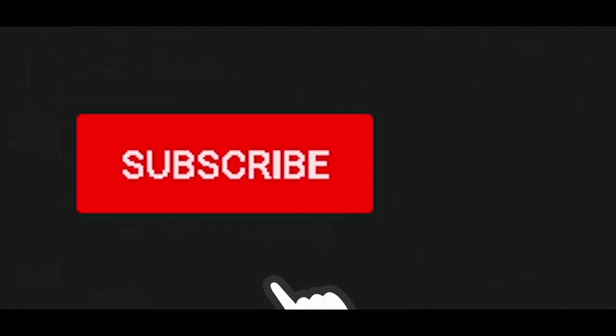You can follow me at Sarah Outfit on Instagram, and we'll be back to another video next week. Have a really good one!